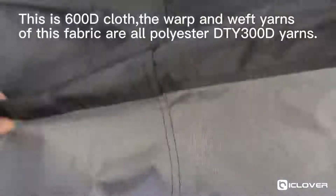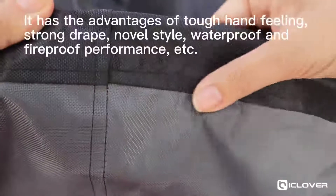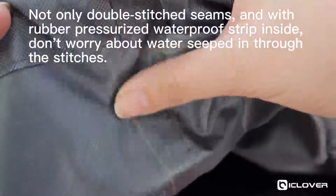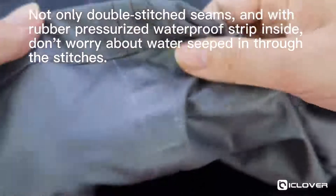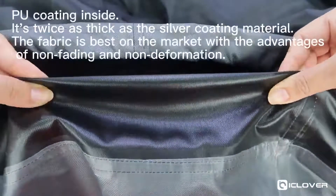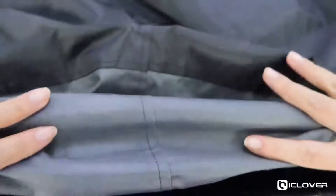This is 600D Oxford cloth. The warp and weft yarns of this fabric are real polyester DTY 300D yarns. It has the advantages of tough hand feeling, strong drape, novel style, and waterproof and fireproof performance. Notably, double-stitched seams with rubber pressurized waterproof strips inside prevent water seepage and friction. It features a coating inside and is considered the best in the market with high durability, non-fading, and non-deformation properties.